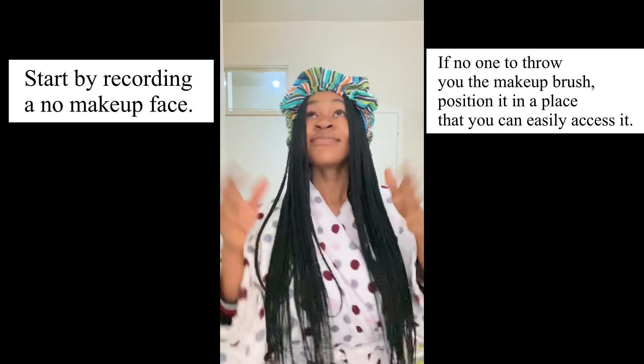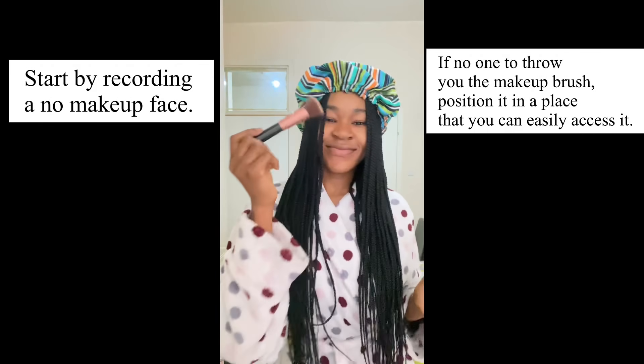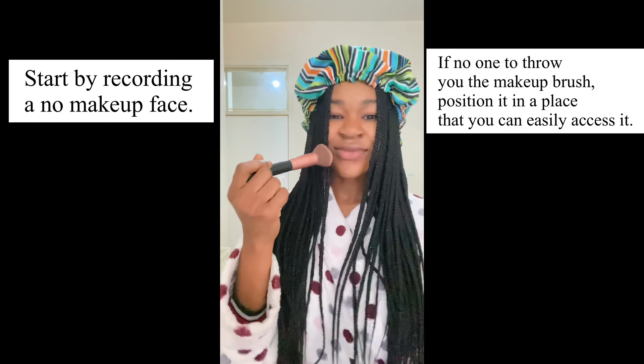Position your phone and get someone to throw you the makeup brush or whatever you're using. The most important thing here is to make sure you end this first part with the brush covering your camera — that is very important.